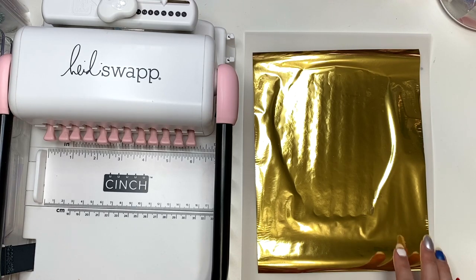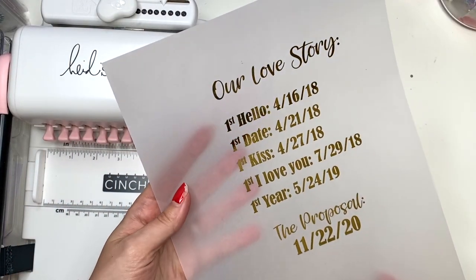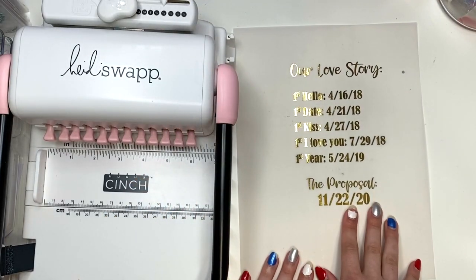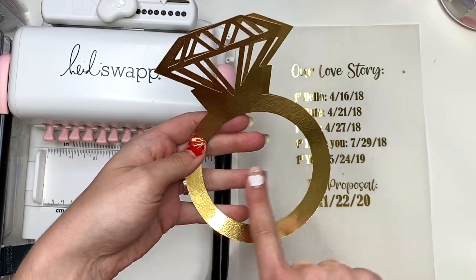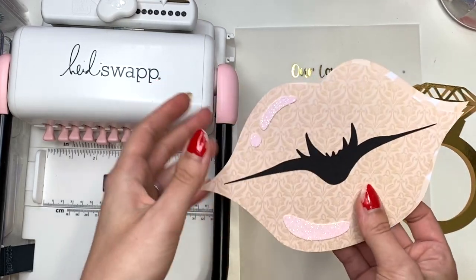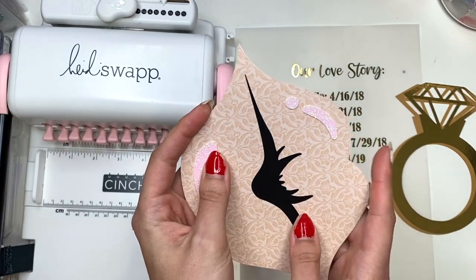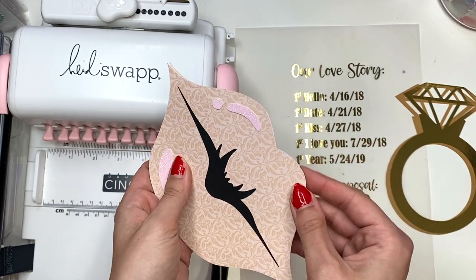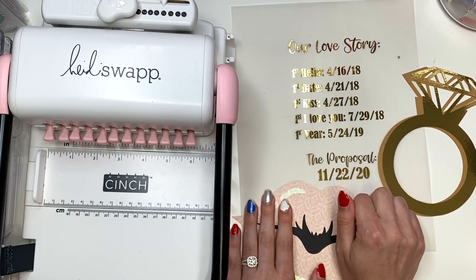I also prepared some other elements. I foiled this - I printed on vellum and then foiled it with some gold. It's just our love story with our firsts and the dates on here, so I'm going to include that in my album. I also prepared some rings I cut out with my Silhouette Cameo - these measure about 4 and 3/8 by 6 and 3/8. I also cut out some lips with my Silhouette Cameo, and I'm thinking of turning this into a pocket so I could put in our first kiss story. And then I'm going to need something for the proposal story.